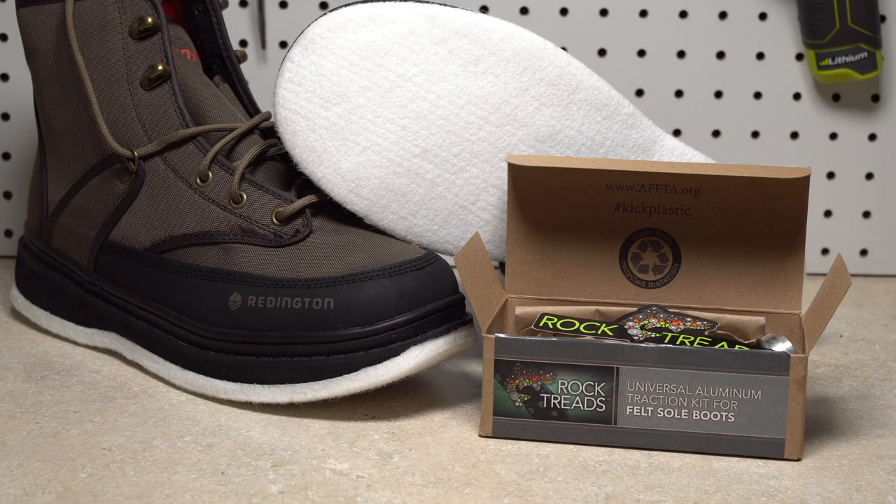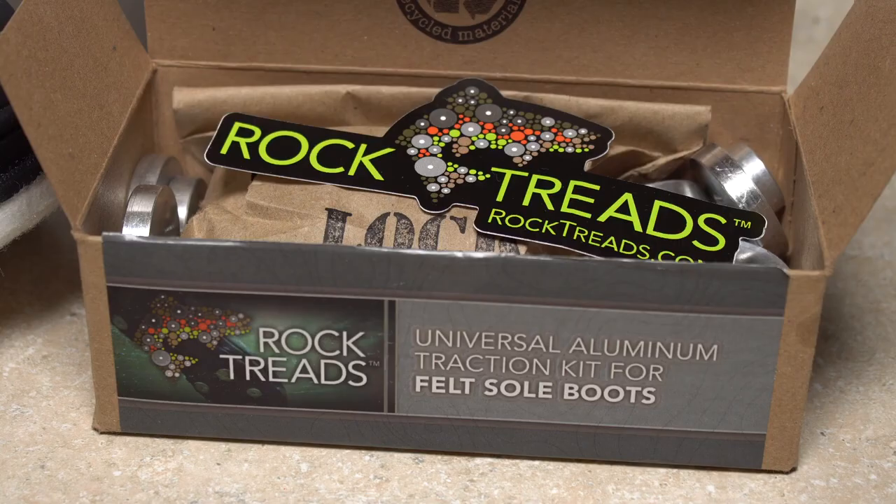Installing rock treads on non-removable felt-soled wading boots is not difficult, but does require a few specific tools and some care. Let's get started.